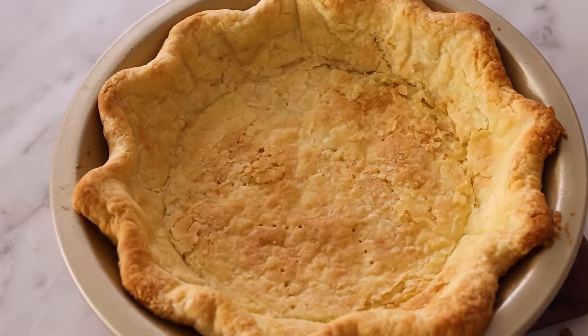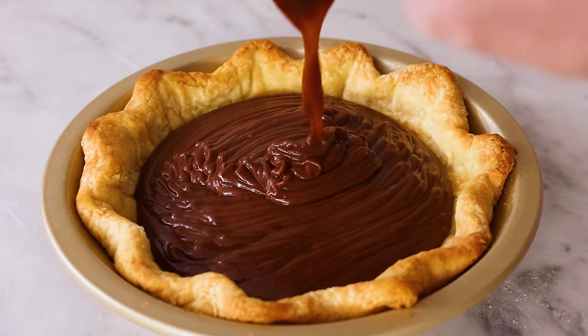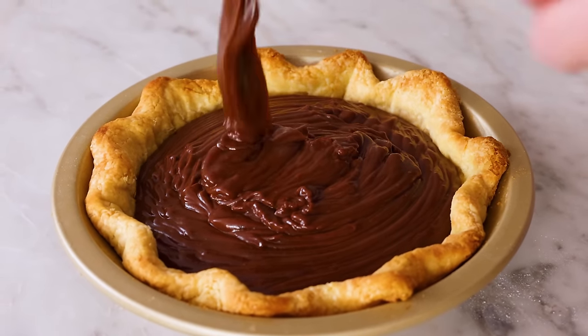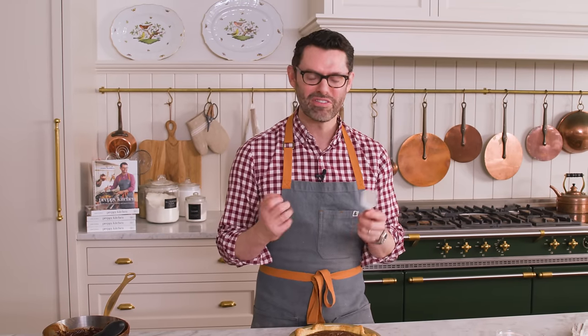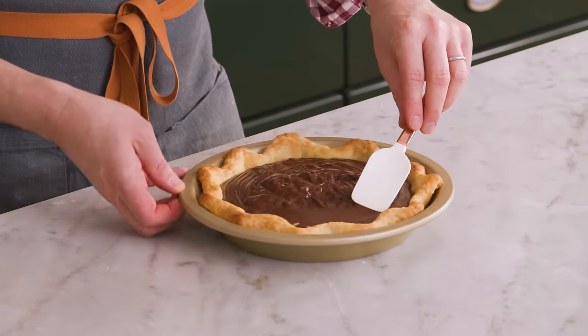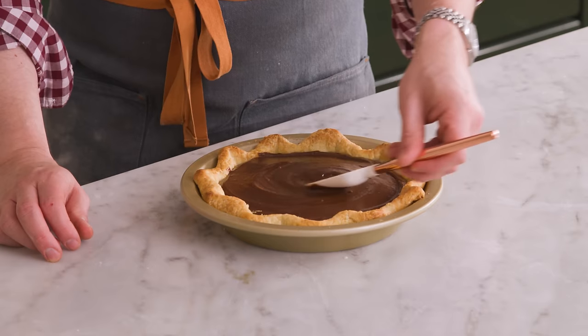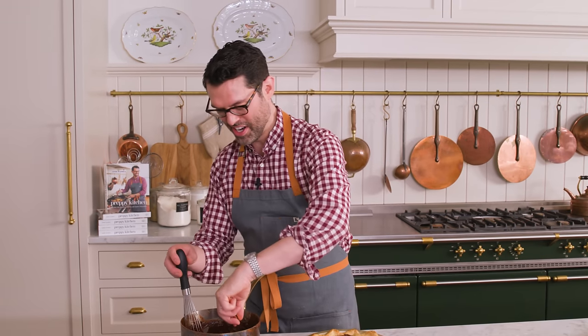My pie crust is out of the oven and it looks gorgeous — look at that golden color, it's so flaky. Let this cool to close to room temperature, and if you want to speed things up it could go into the fridge. Once your pie shell's cooled, it's time to pour the filling in. Look at that. One final optional step is to smooth it out a little bit — I don't want to see so many ripples. And whatever's left in the pot is fair game for snacking, so grab some spoons.